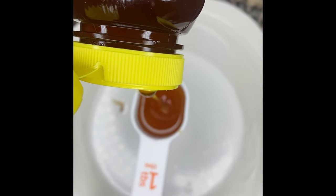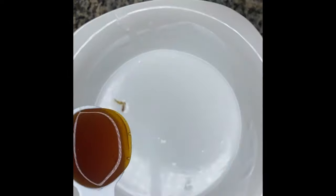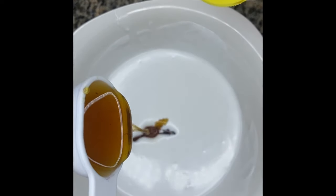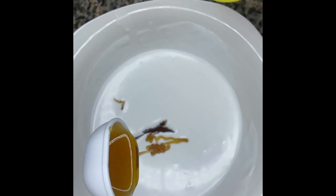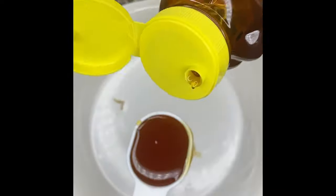After that, go ahead and add two tablespoons of honey. Honey is an emollient as well as a humectant, which basically means that it draws in moisture and seals it. Emollients smooth the hair follicles and add shine, and humectants actually bond with water, which adds the moisture.